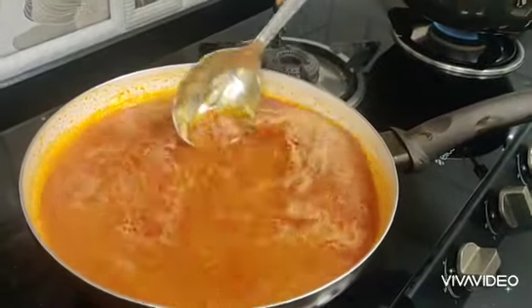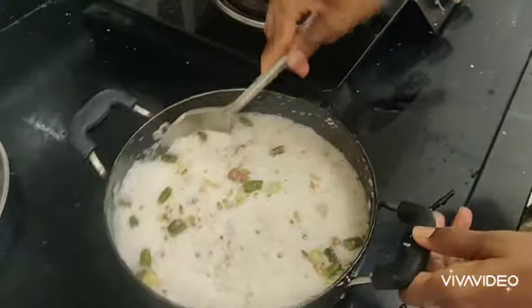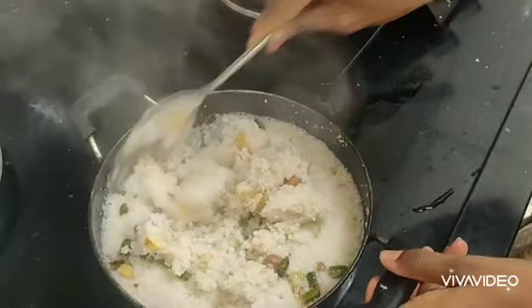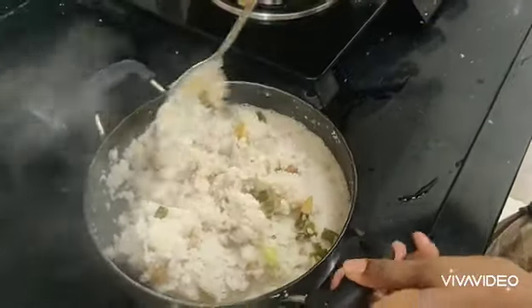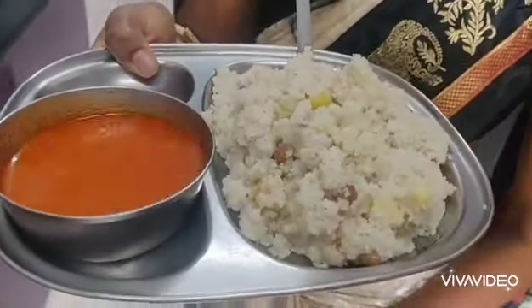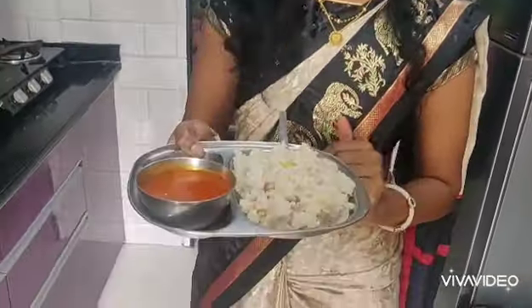It will turn and the dessert will be filled with paste. This entire dish will be prepared with the spirit. Thank you so much for joining us and we'll see you in the next video.